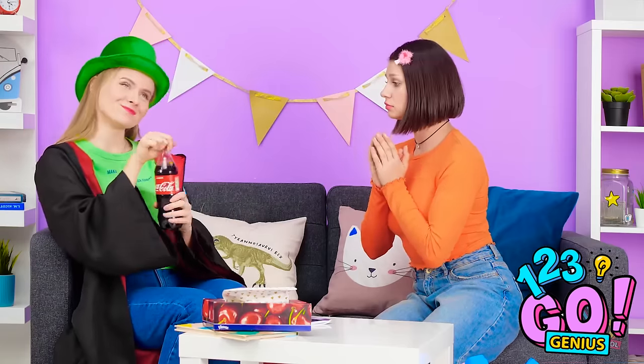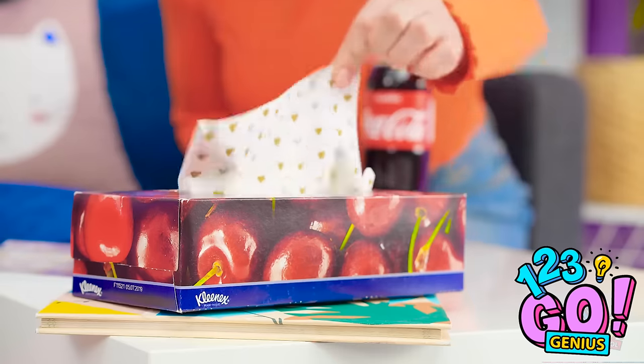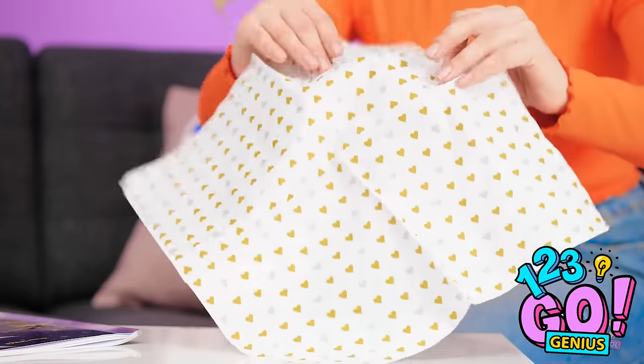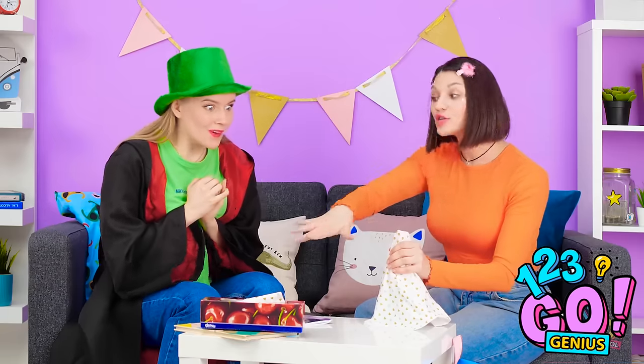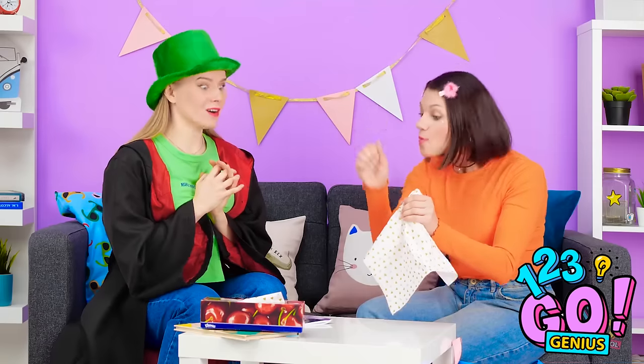Wait! Magic! I can do magic too, you know! All right! Oh, see this soda? In the blink of an eye, I'll make it disappear! Abracadabra, alakazam! I'll get rid of the soda, just because I can! And bam! Oh my goodness! You really did it! Mm-hmm! Yep! Catch you later! What a sucker!